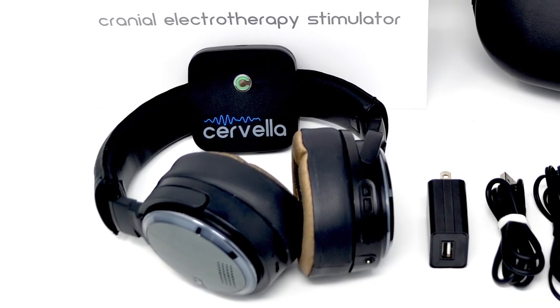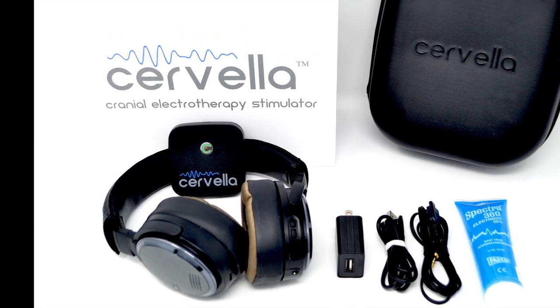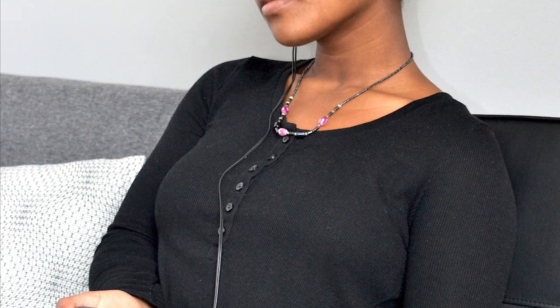In this video we will discuss the setup and operation of Cervella; however, you should also read the owner's manual completely prior to using the Cervella device. An adult must supervise patients under 18 years of age during setup and use of Cervella.